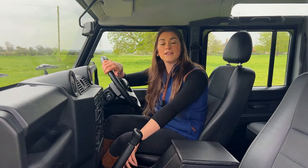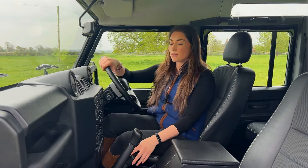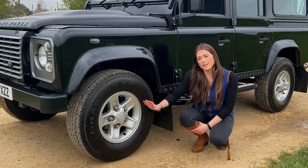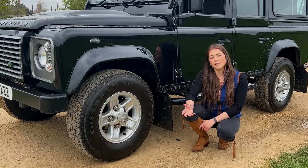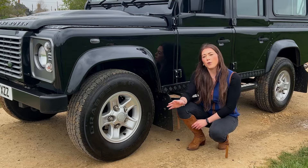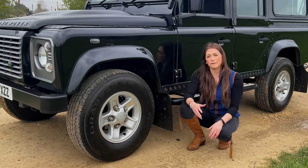Check the high and low ratio and that the diff lock works okay. Also check that the clutch is operational with no signs of stiffness and that it runs smoothly. Have a look at the front swivel joints to see if they're pitted or if there's any oil leaks. Also check the steering rods and suspension bushes for any signs of wear, and make sure to look at the four coil springs to see if they're broken or if there are any squeaks when driving.